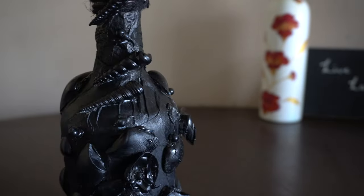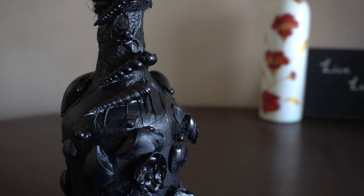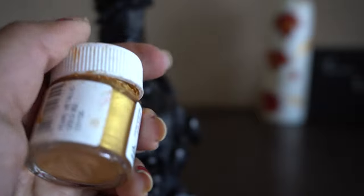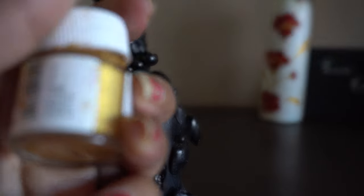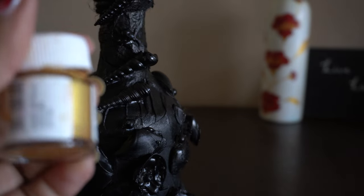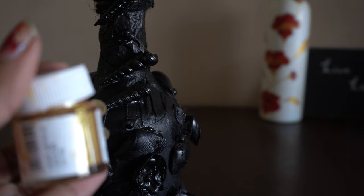The next step is to dab golden acrylic color onto this arrangement. Don't dilute the acrylic color — just take the color on your fingers and directly dab it onto the bottle. Let's start doing it.